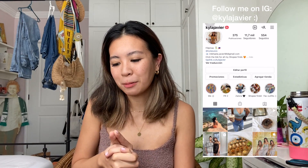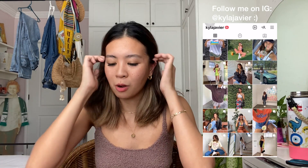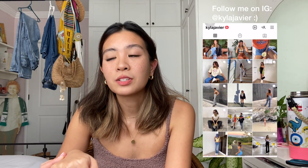Hey guys, welcome back to my YouTube. I know I haven't been super active, but with the amount of stuff I have right now, I'm forced to do a YouTube haul for you guys and a try-on. I have a lot of stuff from Zalora. If you guys don't know, I'm part of the Z-Crew now of Zalora, aka Zalora Crew. I'm like an official ambassador, and I'm super happy and grateful to be a part of the team.